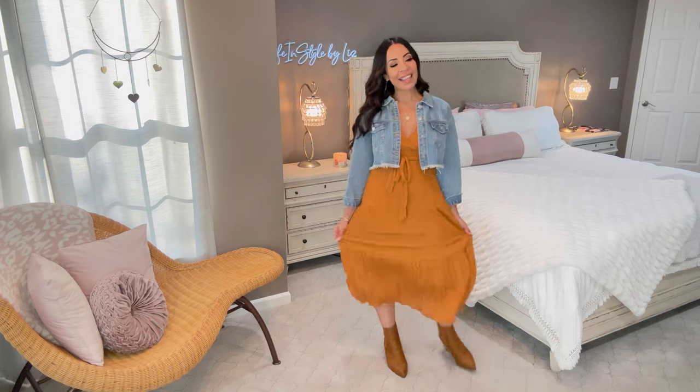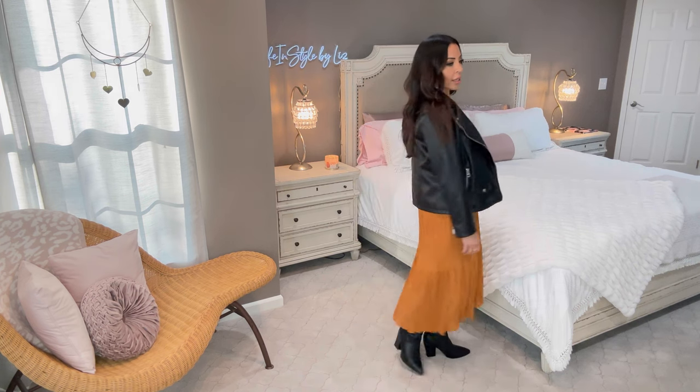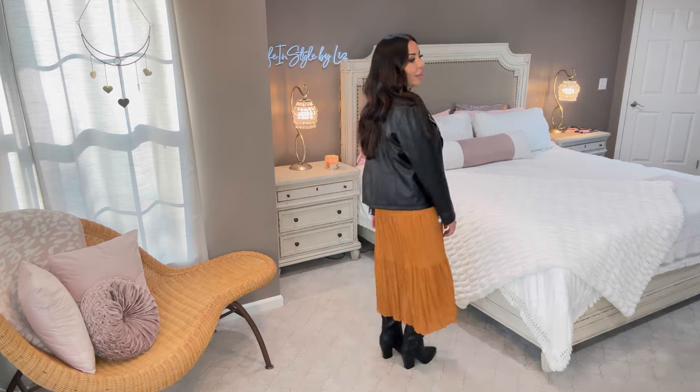We all know you can do the denim jacket look with a maxi dress, but I wanted to try something else. Let me show you these boots — they're from the Dream Pair store on Amazon, and they're a perfect match. So I slipped on the cowboy boots — I haven't tried this yet, doing it live with you guys. And it worked! I'm wearing a summery maxi dress with a tall black cowboy boot and a black moto jacket, and I just made the look very fall.